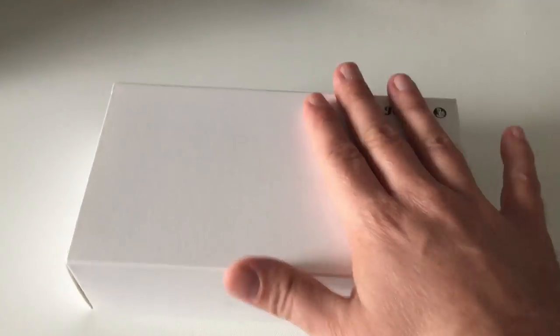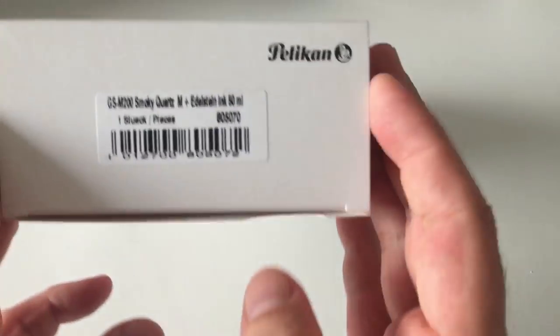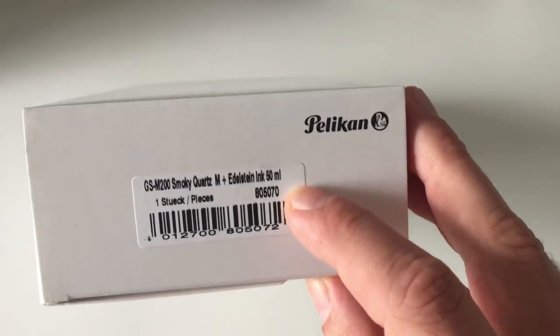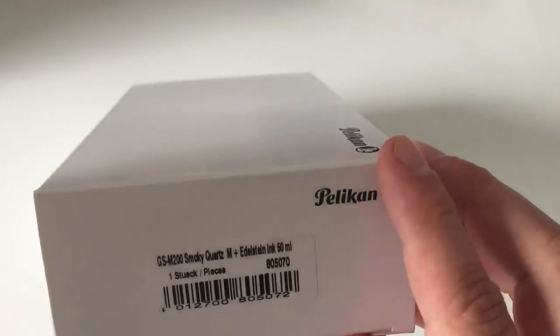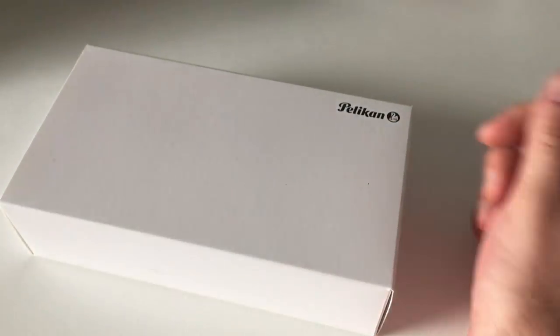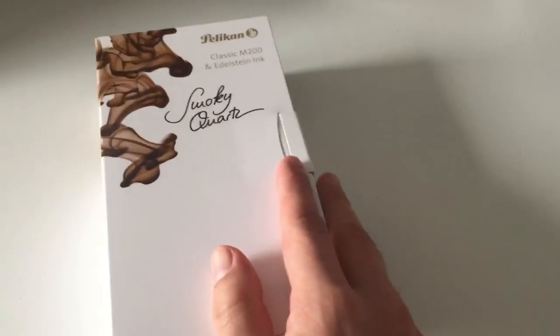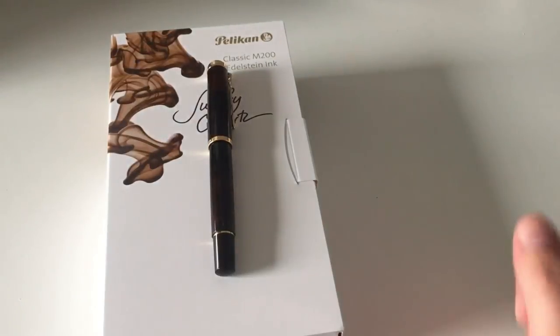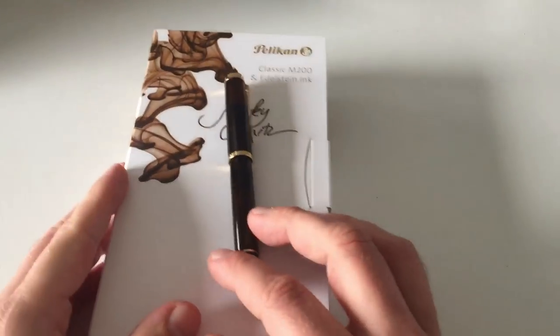That came in the same Special Edition box, also with a 50ml ink bottle. Last year it was the Aquamarine ink; this year it's the matching Smoky Quartz ink, already released at the beginning of the year. Pelikan normally announces the year's Special Edition Edelstein ink early in the year, and the matching pen then comes towards the end of the year.